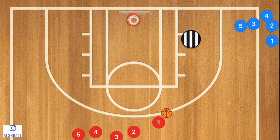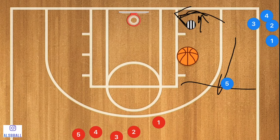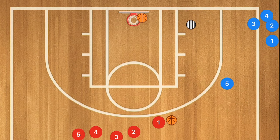If this person is playing deep close to the baseline, cutting off any baseline cuts, what has to happen is player five needs to pop out to the free throw line extended and jack up that shot. Meanwhile he's going to follow his shot, player one is going to go to the back of that line, and pass the ball to the next person in line.